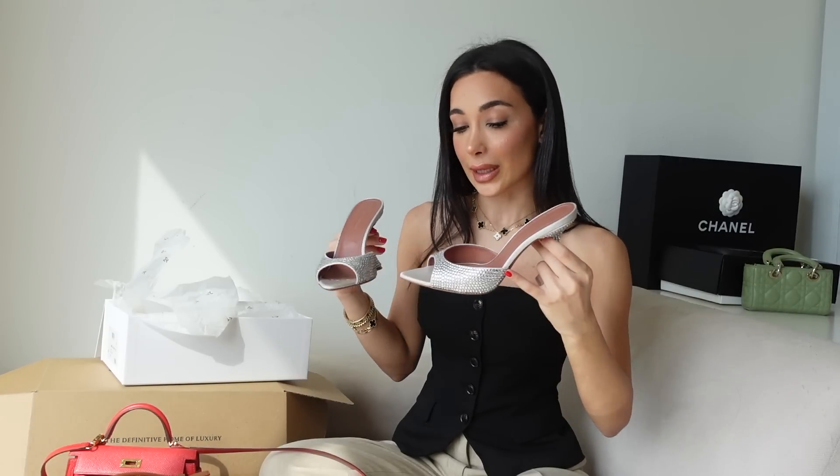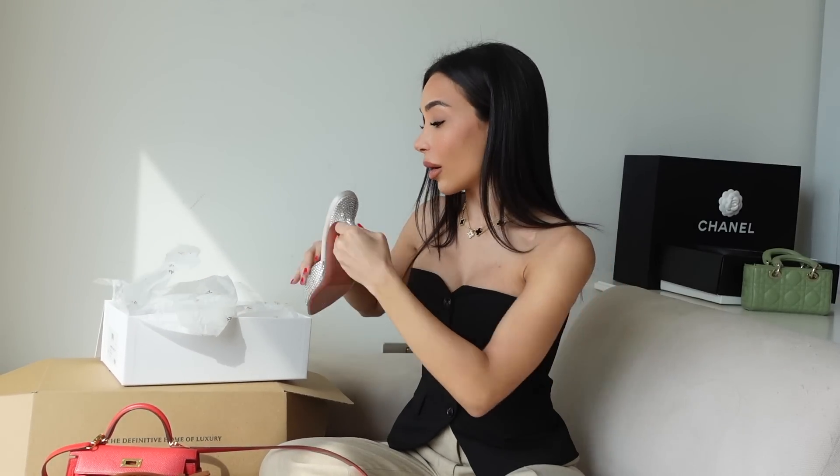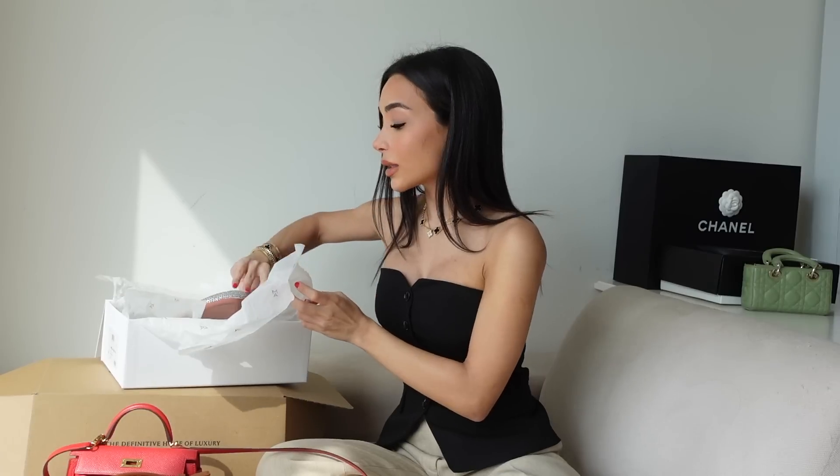They are currently on sale on most websites in different colors — they come in so many beautiful colors. I've seen yellow, green, and also pink — in fact two shades of pink, which I love so much. I just love pink. I don't want to talk too much about those because I feel like you guys have seen them and I don't want to constantly repeat myself.